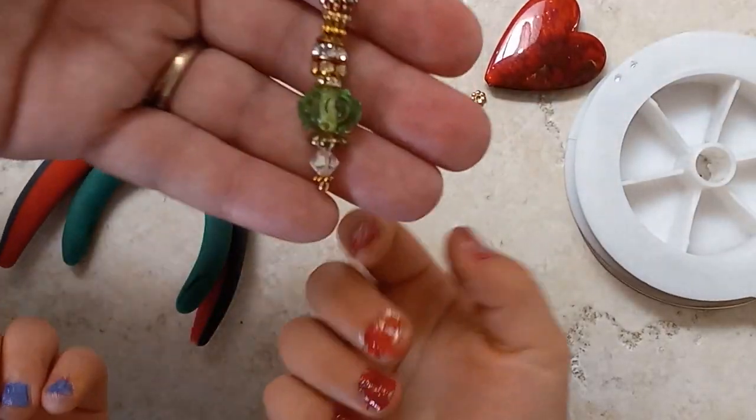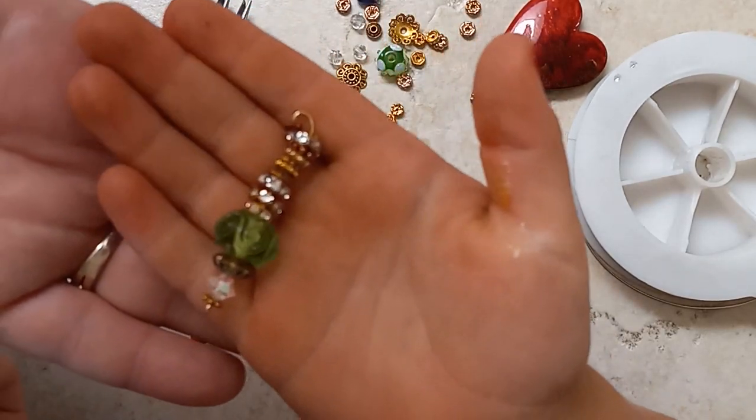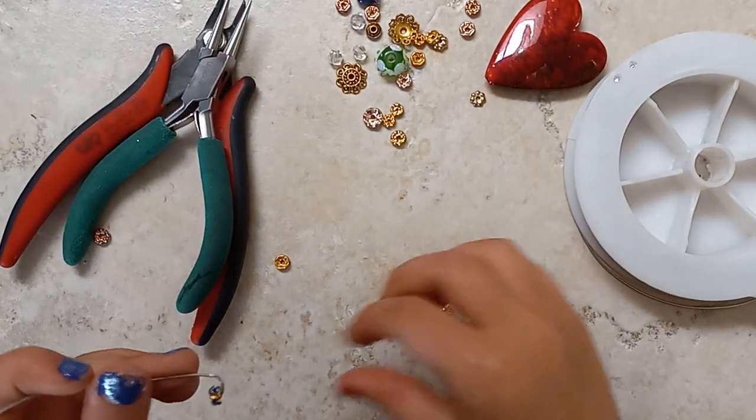And this is the dangle that Charlotte is going to show you today. It's probably going to look a little bit different, but Charlotte is getting very, very good.